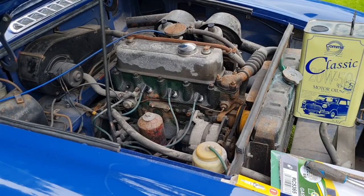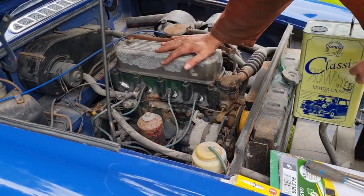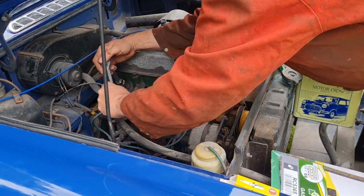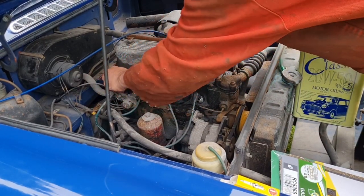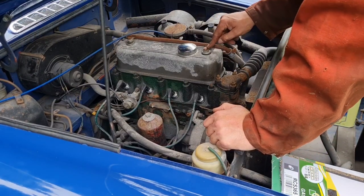It looks like number one cylinder is the anomaly. All these plugs pretty much match, and the good thing is they've got no oil on them. If those plugs were oily that would be more concerning. But the colour of these plugs is absolutely fine. If you wonder why I'm not going through these plugs with a feeler gauge — most plugs come pre-gapped from the factory at the manufacturer's recommended gap. Unless you physically look at them and can see the gap doesn't look right, they should be fine. This isn't a space shuttle — it's a 1967 MGB. Right, we're going to get this rocker cover off.